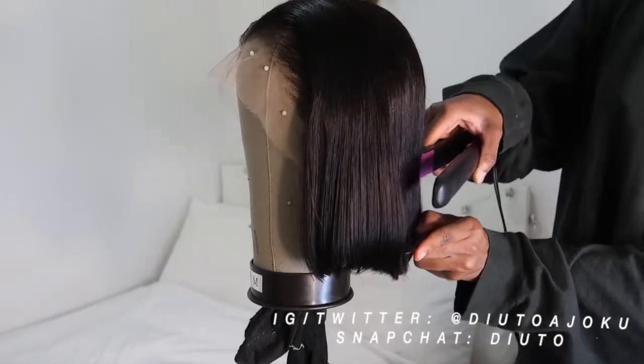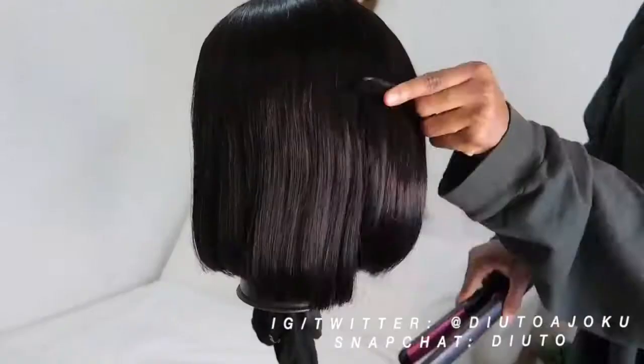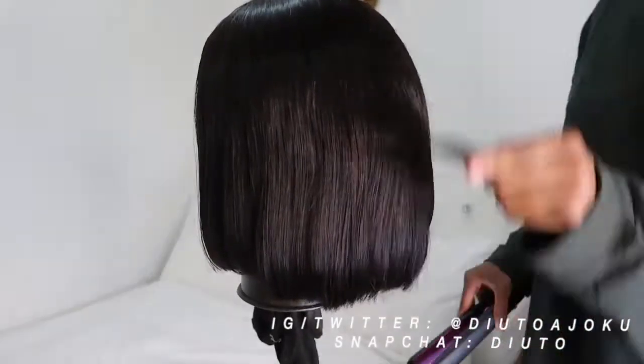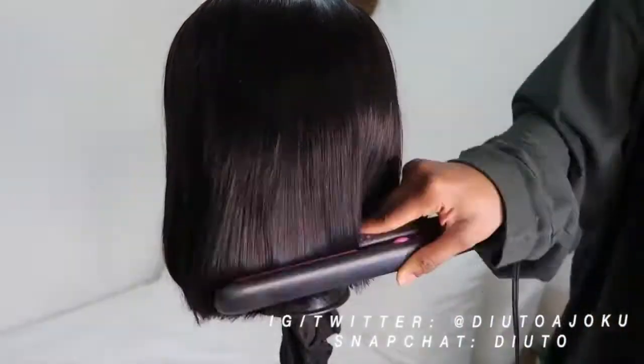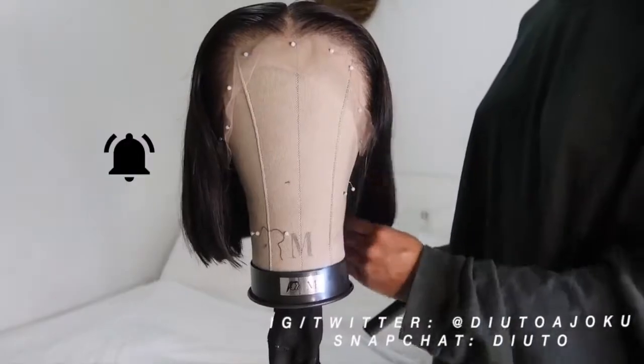I'm using a Remington straightener. Every product I'm going to use in this video is linked below. There's a particular link where it has all the products I use, so just go to that link and find out all the products.